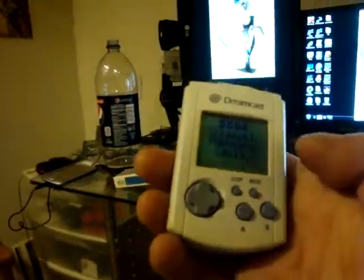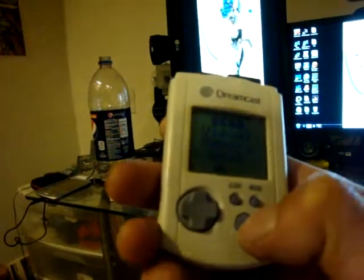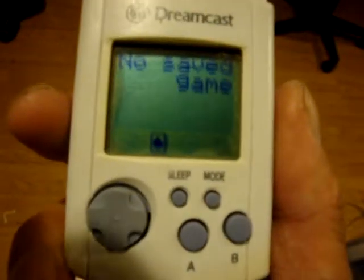They have an emulator for the visual memory unit too. No game save though — it's not really a Game Boy. The monochrome display is very boxy. It's kind of dark here — I'm just making this messed up video.